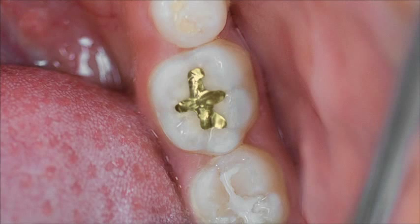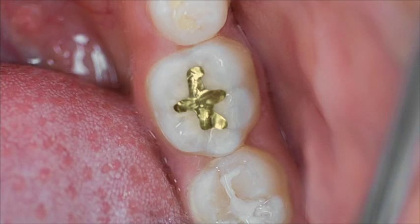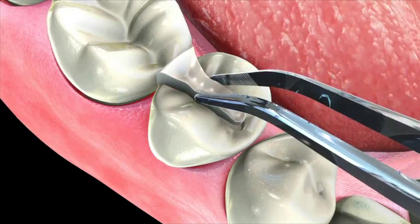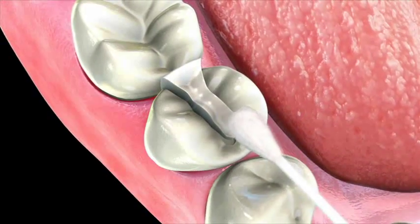The second type of inlay is made of a metal, such as gold. Metallic inlays are well known for their durability. The final type of inlay is made of tooth colored composites. Like the porcelain inlays, composites are also very aesthetically pleasing.